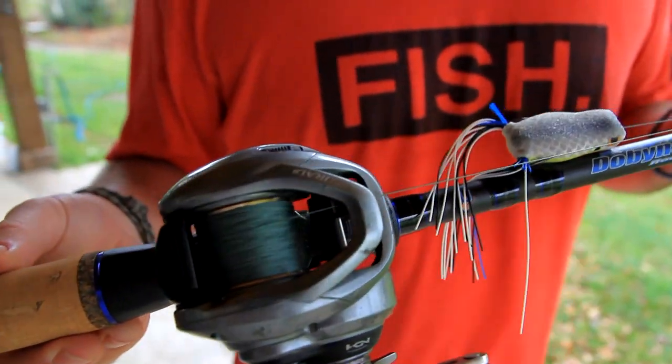Throwing the small popping frog, I like to use a Dobbins Champion XP 734 — it's a 7.3 medium heavy rod. I throw it on 40 pound Sunline SX braid. For my bigger popping frogs, I throw a 735. And if I'm fishing cheese mats with a normal frog, like Mississippi River type stuff, a 736 — still 7.3 rod, but a medium heavy, a little bit heavier rod, and then a super heavy rod.